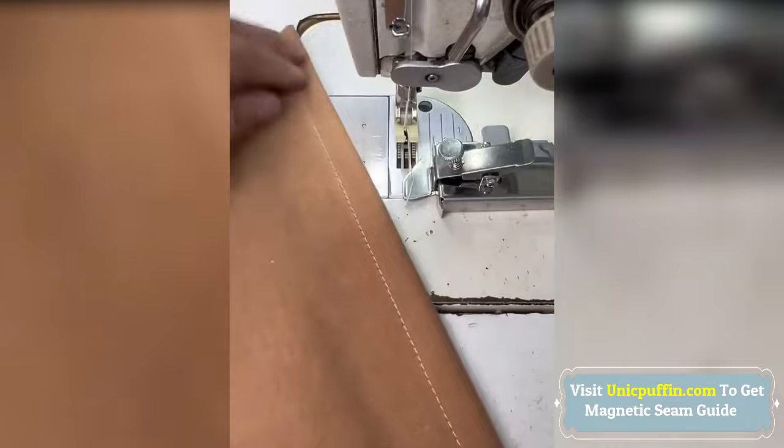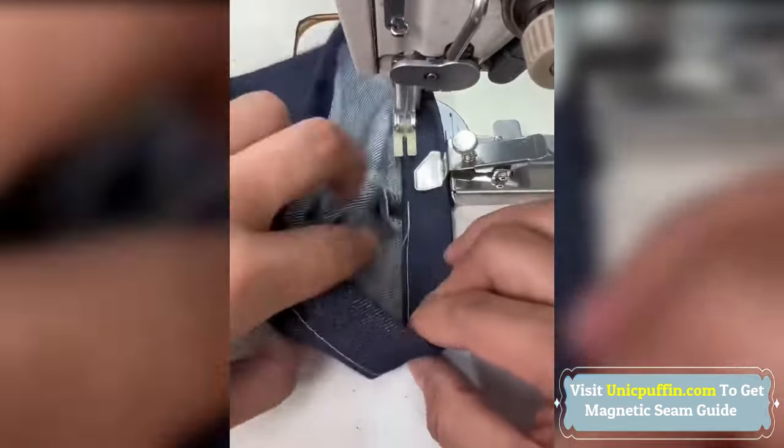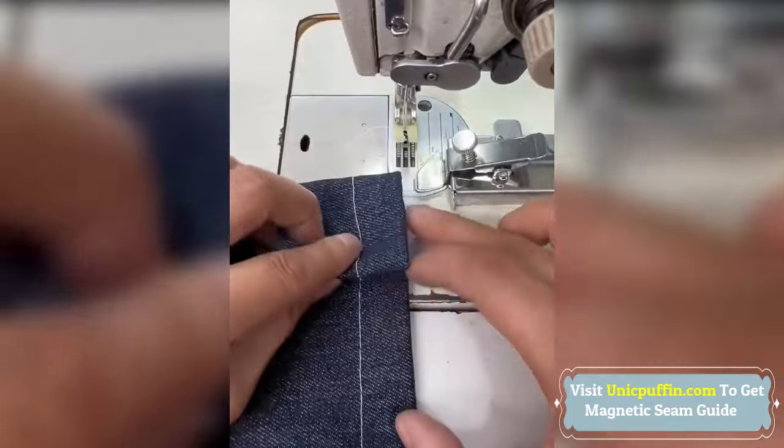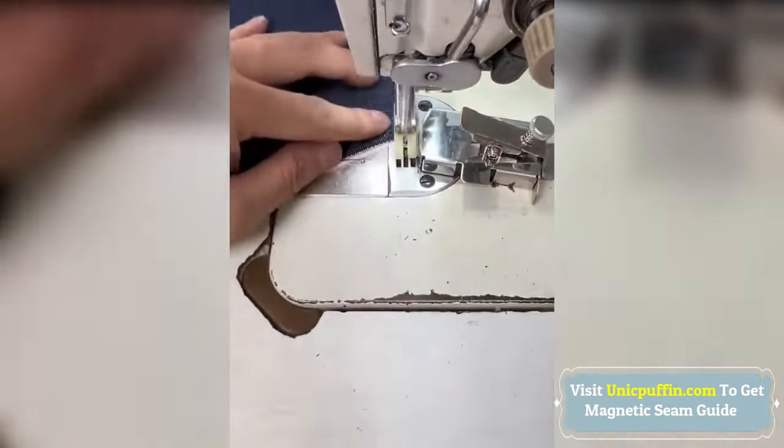The magnet stays firmly in place while you sew, ensuring stable and accurate stitching. Compatible with all popular quilting and sewing machine brands, making it a versatile tool for your sewing tasks.